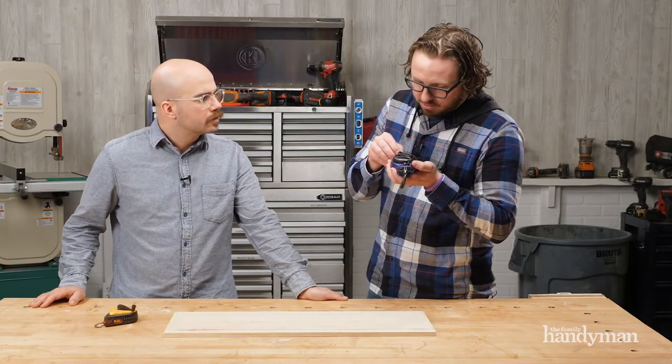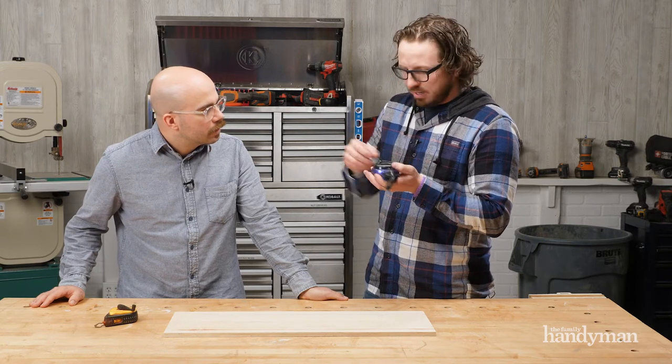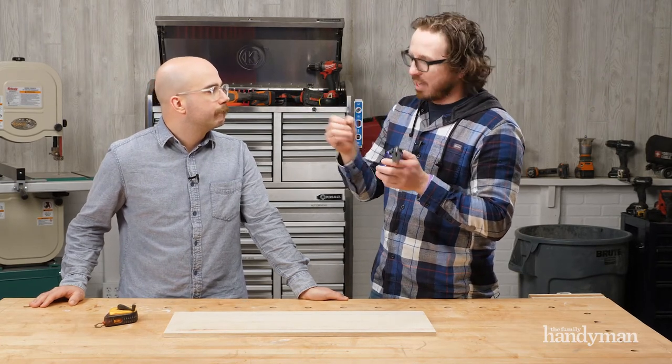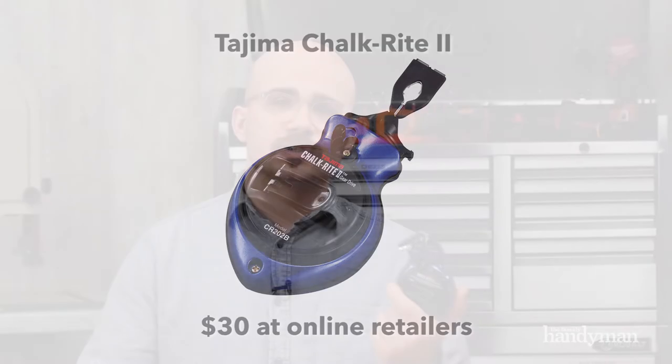There's also a little tweezer stored on the backside of the tool. If your line gets caught up or you snap it on site, you can pull out the tweezer and fish the line back out. So that's the Tajima Chalk Right 2 chalk line, about $30 — check them out online and stay tuned for more Stuff We Love.